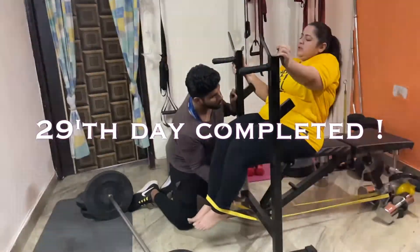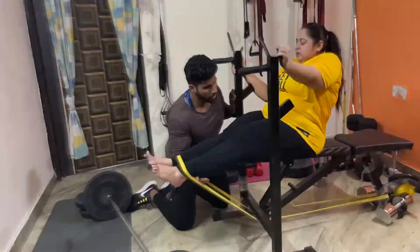Finally, my second last day of the challenge is completed. We'll see you next time. Bye.